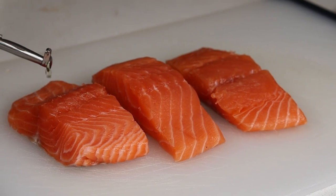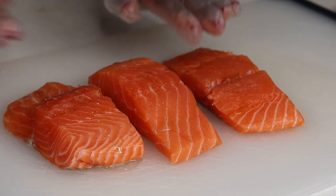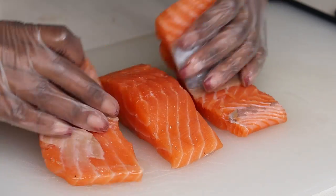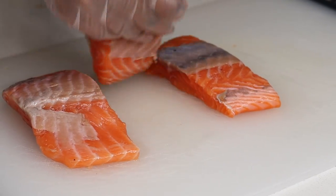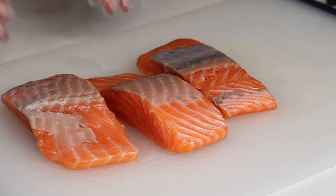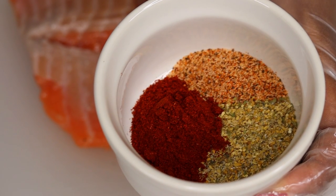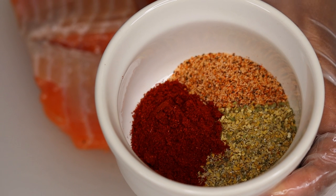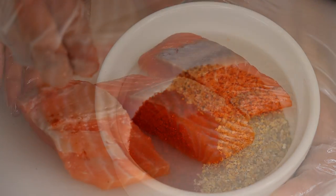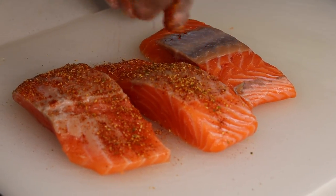To begin, I am starting with three salmon filets. I am going to drizzle some olive oil on there and rub it in. Next, I'm going to use paprika, Slap Your Mama seasoning, and some complete seasoning — I'm going to mix that together and sprinkle it all over my salmon.